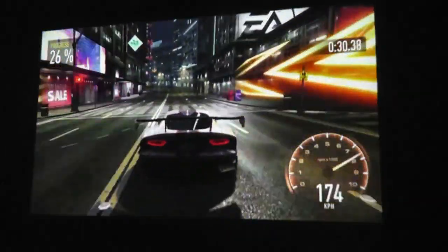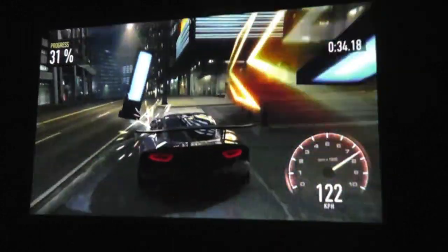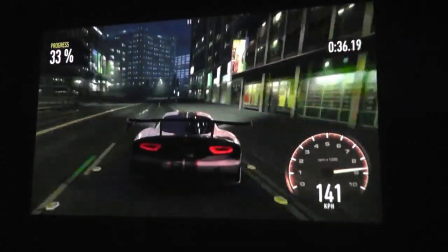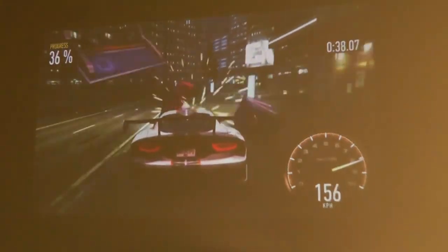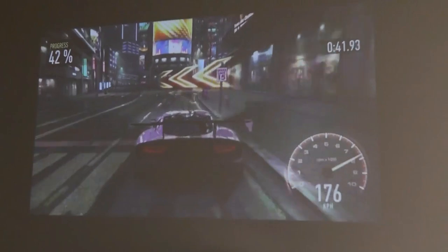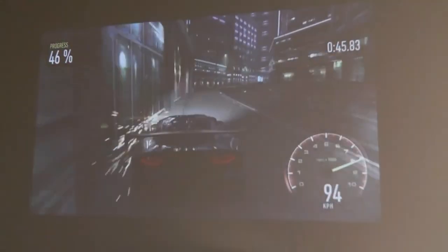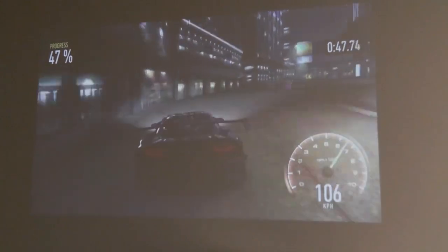It's not the brightest projector in the world — turning on some lights in the room clearly shows how image quality degrades when ambient light is present. This is something said about most projectors in general, but especially something this compact — the size of a Rubik's cube — so that is one thing to keep in mind.